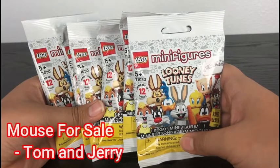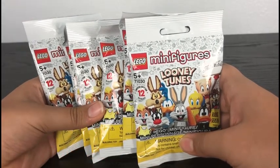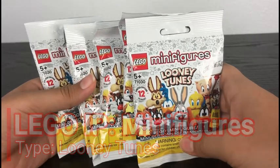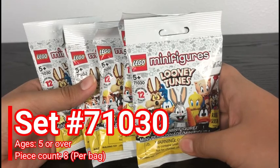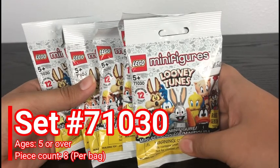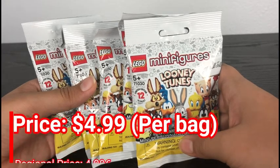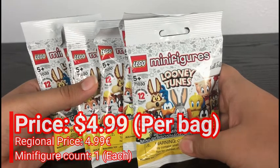What's up all you docs, this is the Lego Boss coming at you guys with another Lego review. Today we're opening Lego Minifigures Looney Tunes. This is set number 71030, recommended for ages 5 and up. It has 8 pieces per bag, retails for $4.99 US dollars per bag, and each bag comes with 1 minifigure.